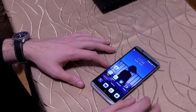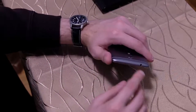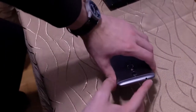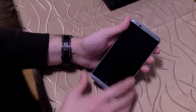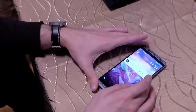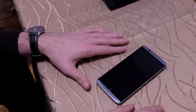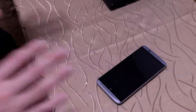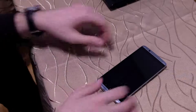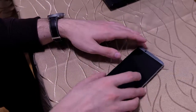Kommen wir noch zur Software und ich rede ein bisschen über den Klinkenstecker. Hier oben dran ist ein Klinkenanschluss, der ermöglicht euch 3,5-Millimeter-Headsets anzuschließen, und das klappt relativ gut. Der Sound, der darüber kommt, ist sehr, sehr gut – kann vielleicht mit einem LG G7 oder der V-Serie und dem DAC nicht ganz mithalten, aber er erzeugt überproportional einen guten Sound.